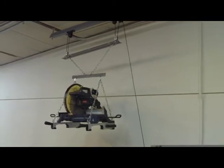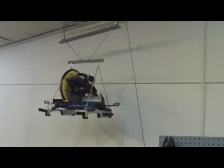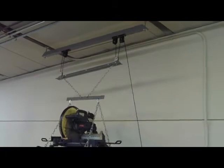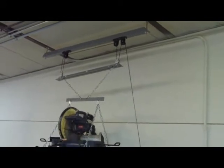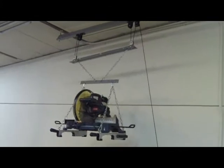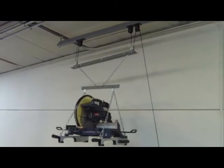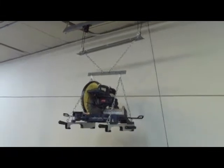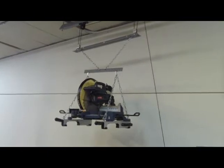This gets a lot of comments when people come to my shop — it's a way of storing my miter saw up off the floor and out of the way. It's made from a bicycle ceiling hoist you buy at a hardware store, combined with some angle steel, flat bar, chain, clasps, and pulleys — all painted to match. I've integrated it together in a unique way so you can walk under the miter saw when it's stored up.